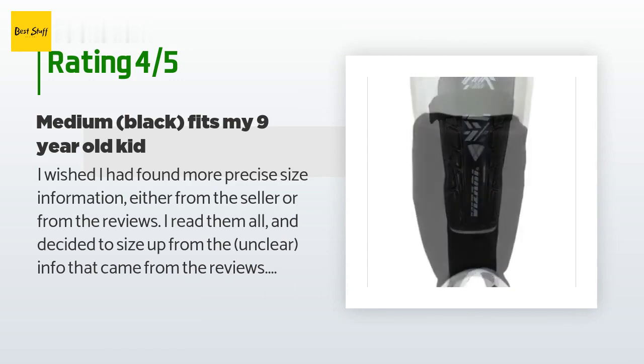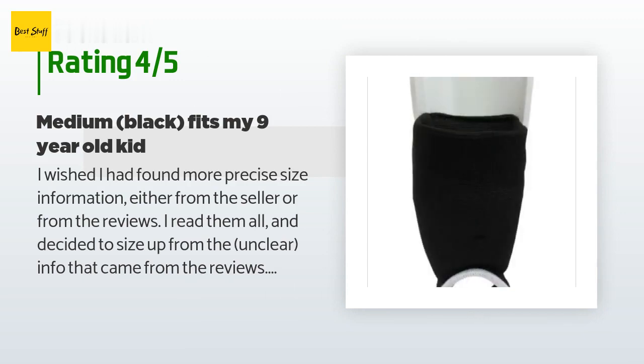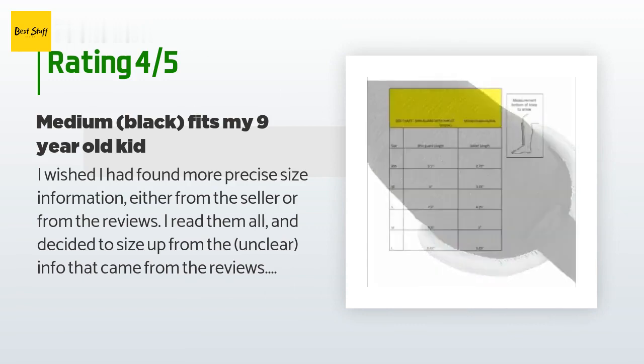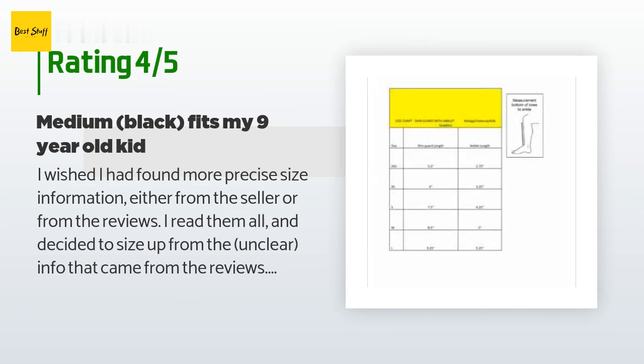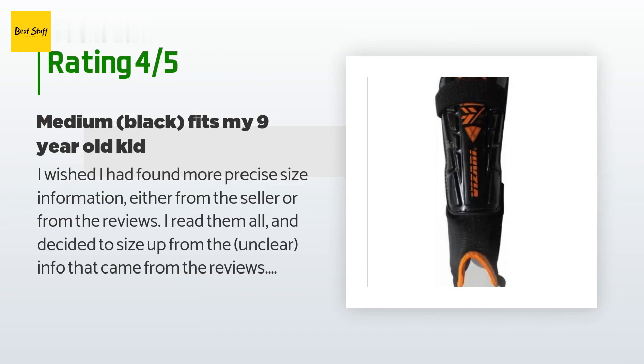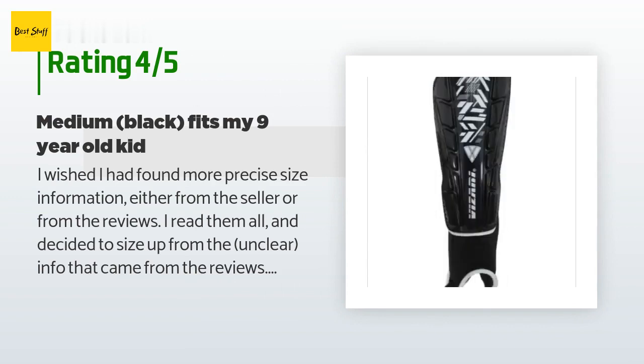A customer said: 'I wished I had found more precise size information either from the seller or from the reviews. I read them all and decided to size up from the unclear info. I bought medium black and they fit my 10-year-old kid of average slim build. They come up to just below his knee — any bigger would be a problem. It's worth mentioning that shin guards don't necessarily need to come way up close to the knee; closer to the foot is where protection matters most.'